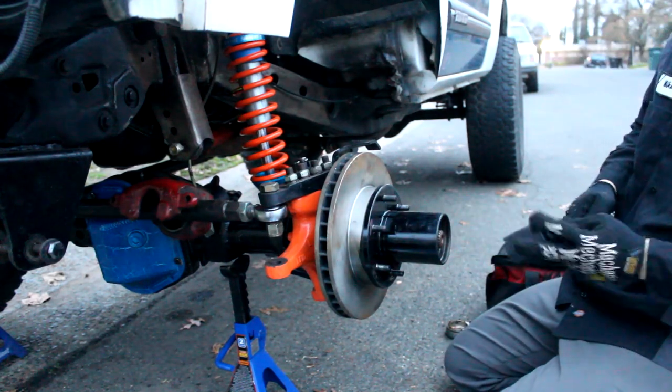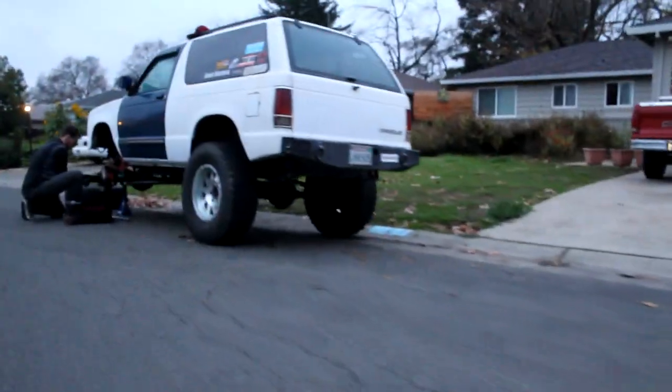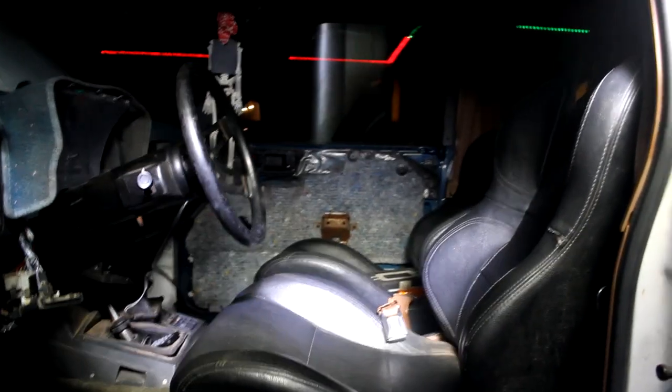So recently within the last year I chopped all the leaf springs out and everything that was left over from the original build, and I put in some 12 inch King coilovers and I three-linked it. So it's got a Dana 44 with Yukon Zip lockers, an ARB air compressor, stock S10 leaf springs in the back, and a couple of interior mods like seats and seat brackets.